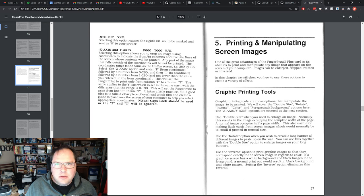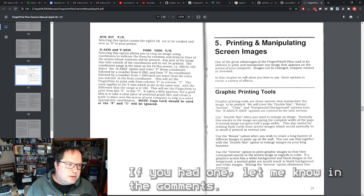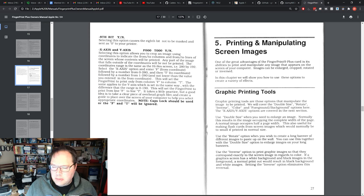All in all, I would say this is a pretty neat little card and I'm glad to have apparently one of the only versions available for the Apple IIc — because I've looked and looked and nobody has even mentioned it. Other people have talked about the card that this manual goes with for the II Plus and IIe, but nobody has said they had one for the IIc. So it's a neat little card — I'll hang on to it for sure.